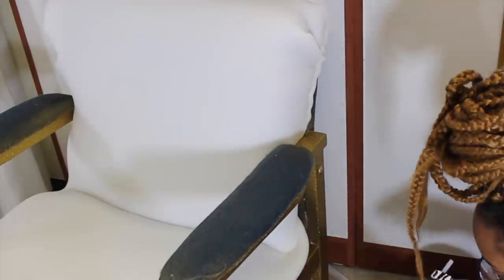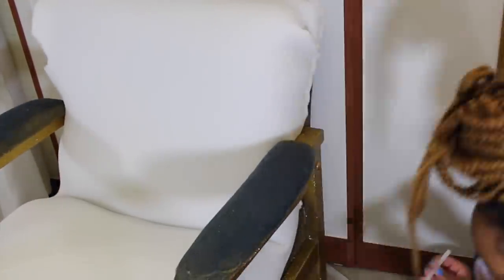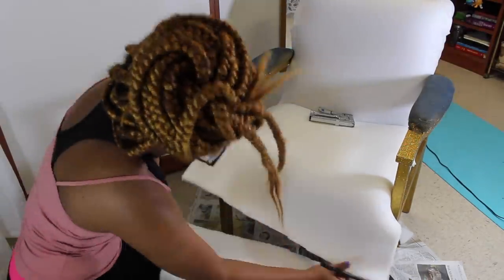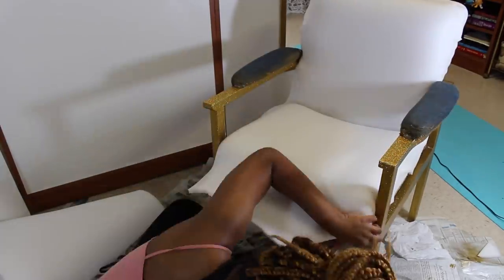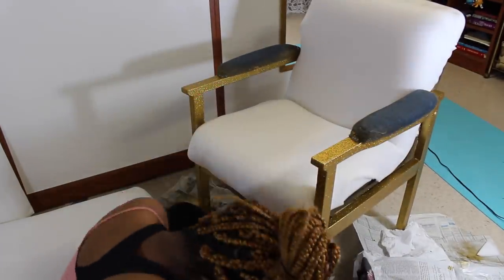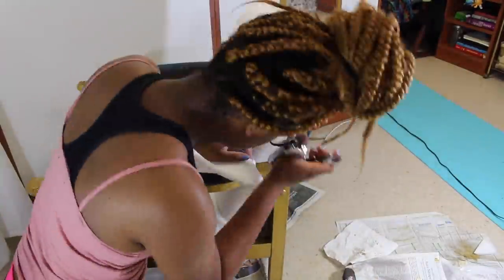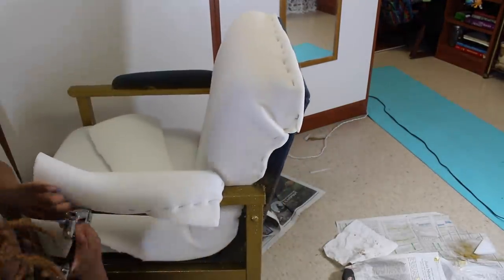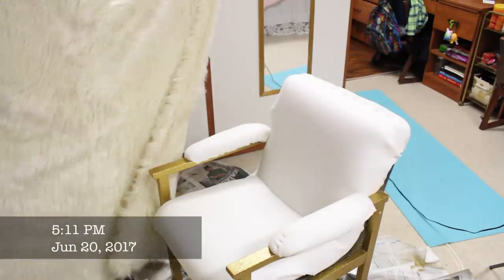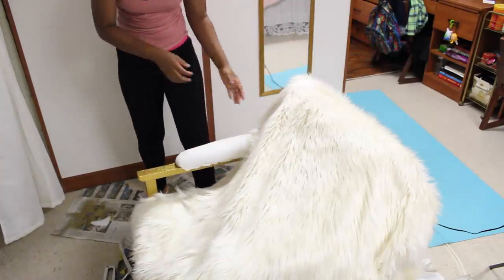I turned the chair and continued stapling everything together. Putting this part on was pretty easy but it took a lot of time. Now for the best part — the fabric! I got two yards of grizzly faux fur fabric from Joann's.